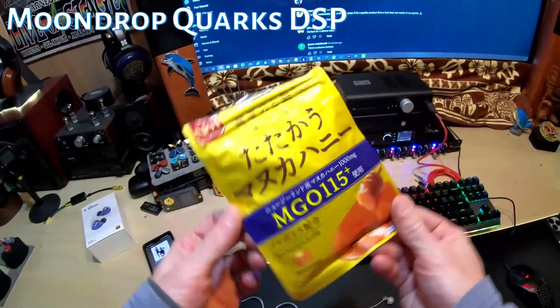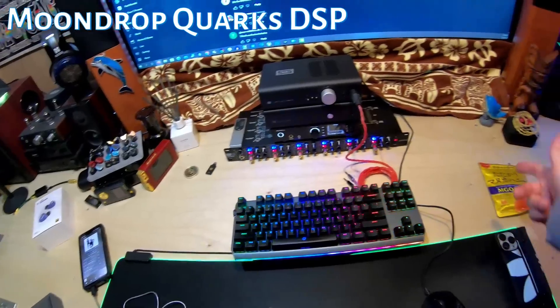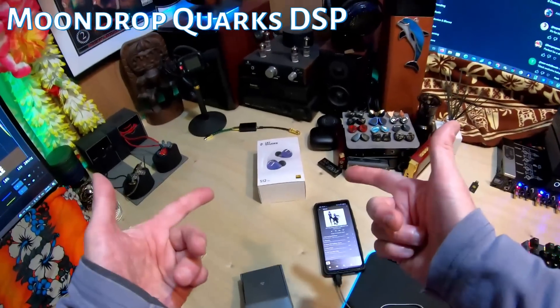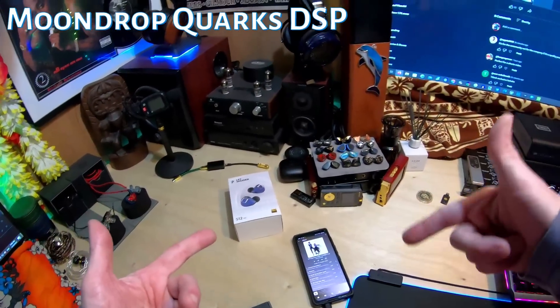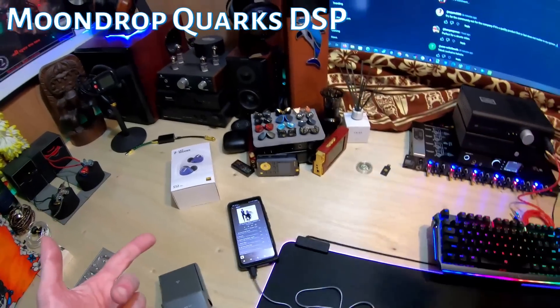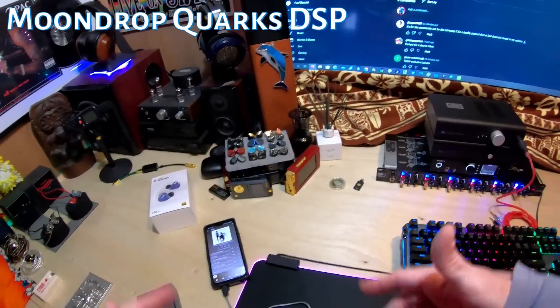Quick video, sponsored by the things that make my throat good enough to do a video — Manuka jelly or something like that. We're here for the Moondrop Quartz DSP. Why is there a Let's Share S12 Pro on the table? Because that's the set that if you comment, like, and subscribe this video, you'll get in the next one.